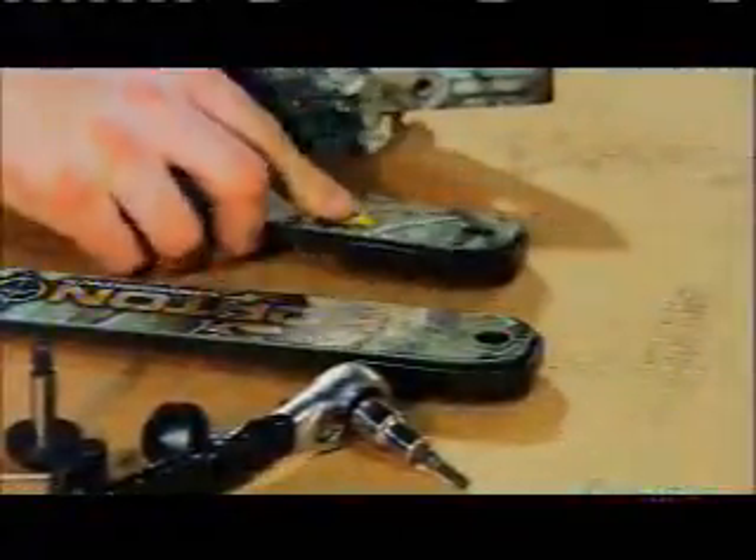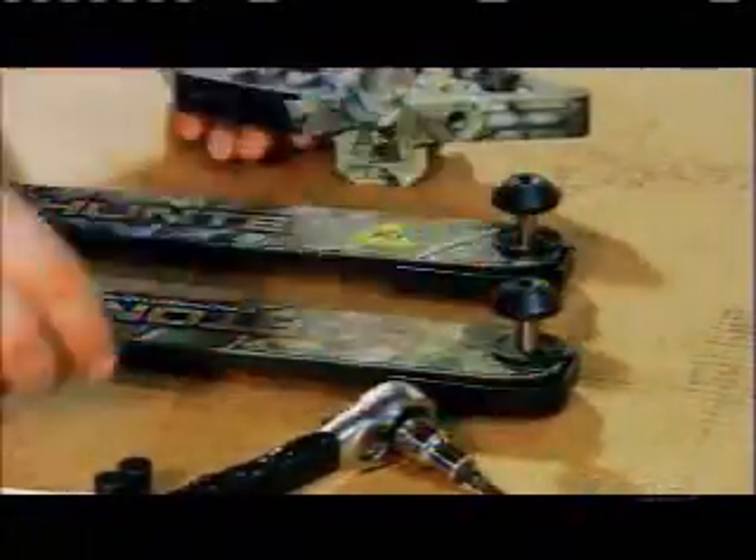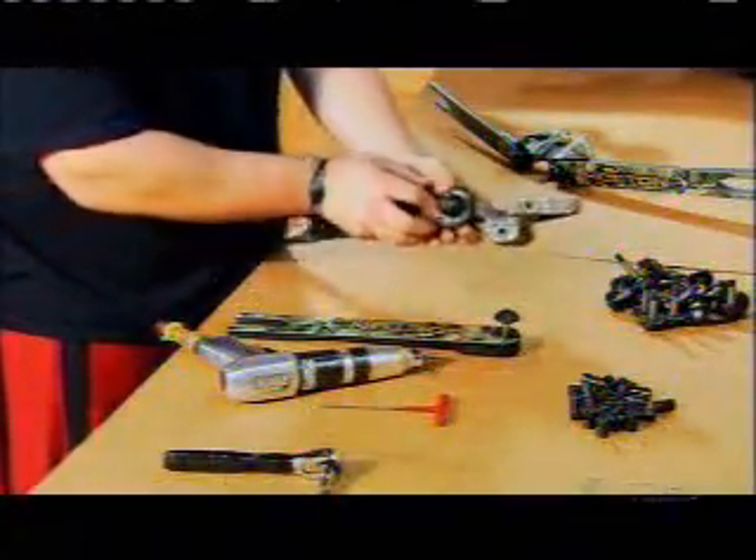The next bow component is the riser, machined out of aluminum and then decorated with an ink transfer. To assemble the bow, they bolt a limb to each side of the riser. It acts as a spacer, separating the limbs so that the arrow can pass between them when you shoot.